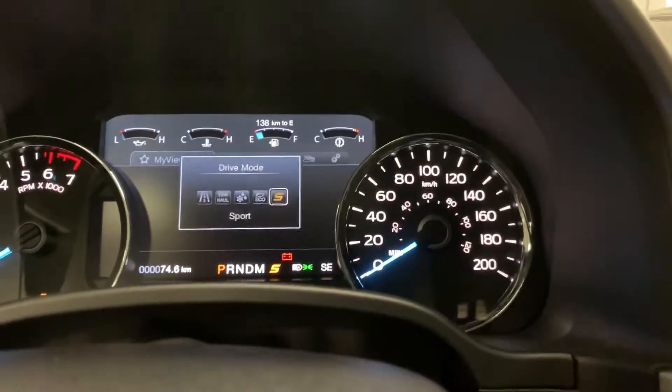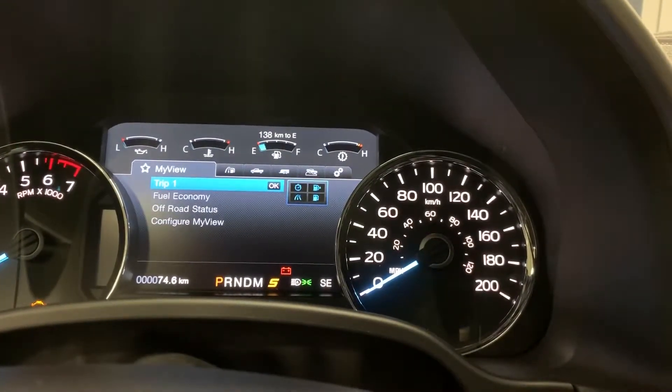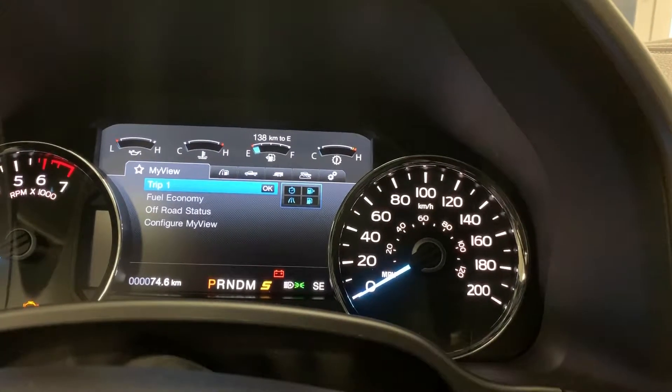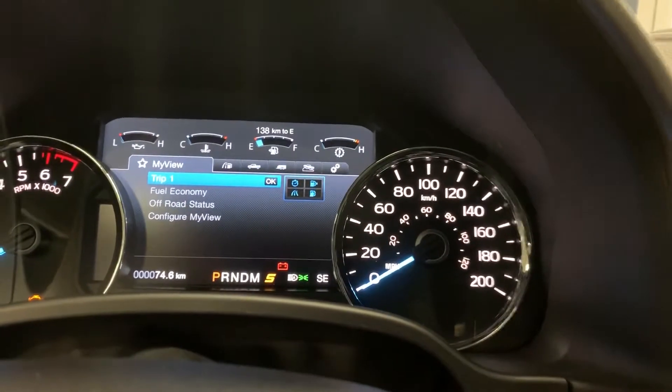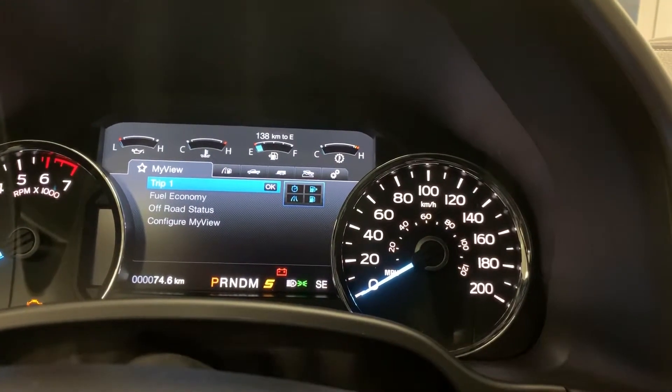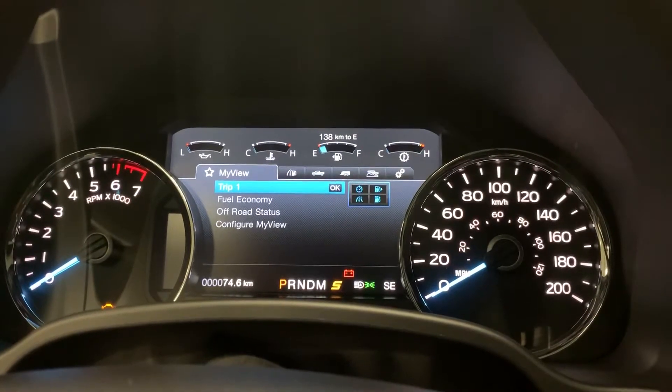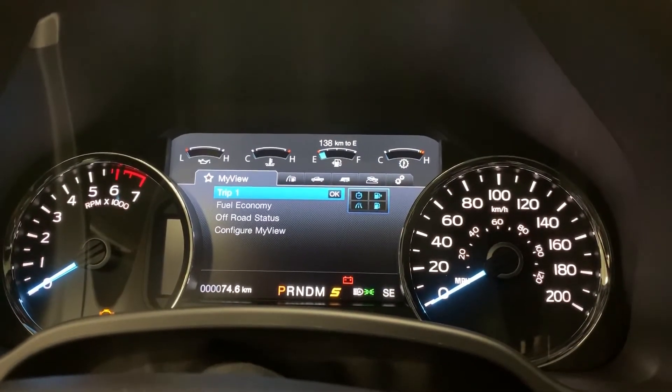In my opinion, my favorite mode on here is sport mode. You'll see for yourself — the engine gets very aggressive and so does your braking as well. So just try one out! If you have any questions, please contact Chris at Northway Ford Lincoln. Bye for now!